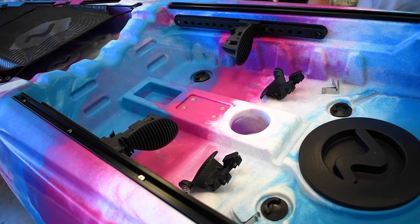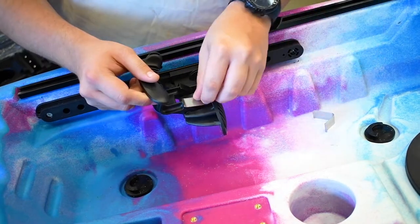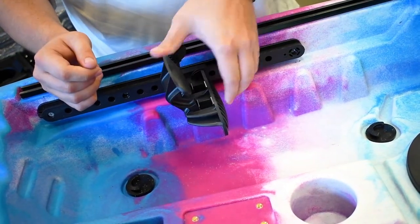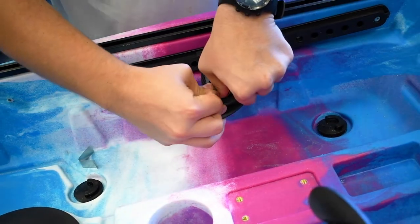Next, you need to add the toe rockers. To do this, clip the toe rocker on and insert each spring clip into the gaps. Repeat these steps on the other foot brace as well.